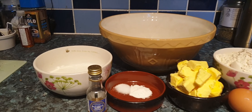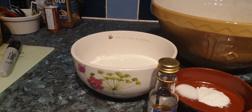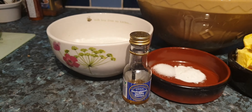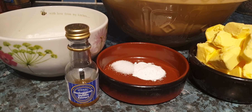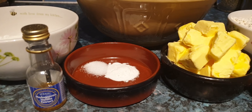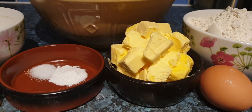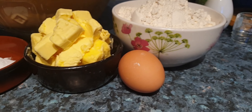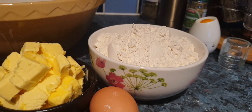These are the ingredients for the cookies. We have three quarters of a cup of granulated sugar, two teaspoons of vanilla extract, a quarter teaspoon of salt, half a teaspoon of baking powder, three quarters cup of room temperature butter, one egg also at room temperature, and two and a quarter cups of flour.